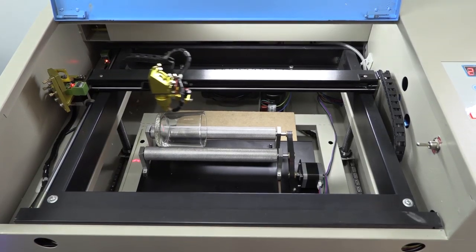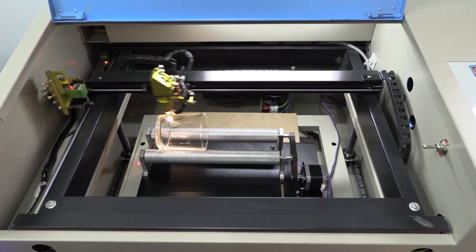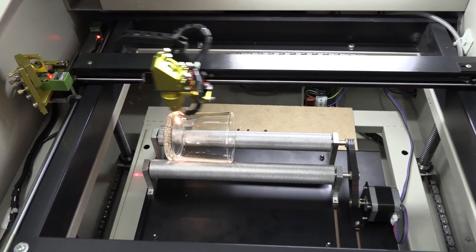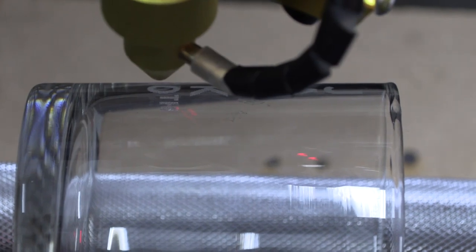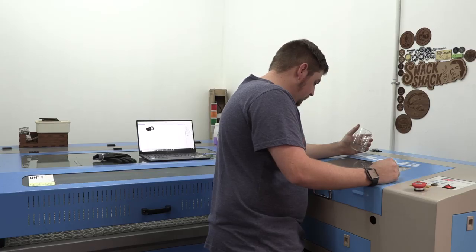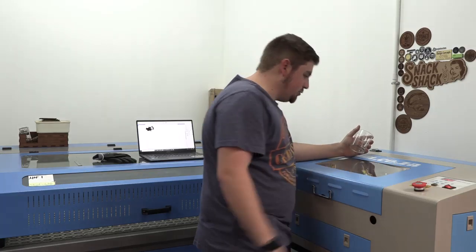The desktop laser also comes with its own software, which interfaces superbly with laser. It looks cool. Another 100 of these, and we've got ourselves a party going.